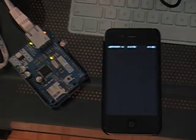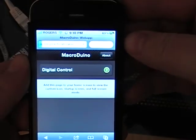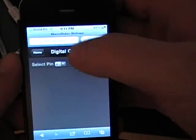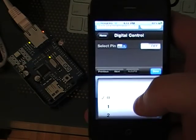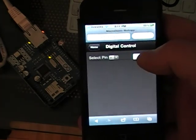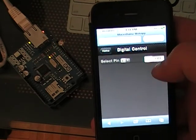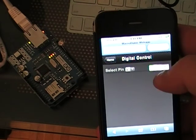We're going to turn the phone on. You can see this is kind of the beginning of the web app — digital control, select pin. I'm going to move this just a tad, select pin 9, and we go on, off, on. There we go.